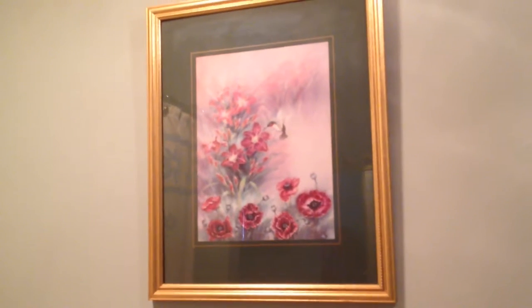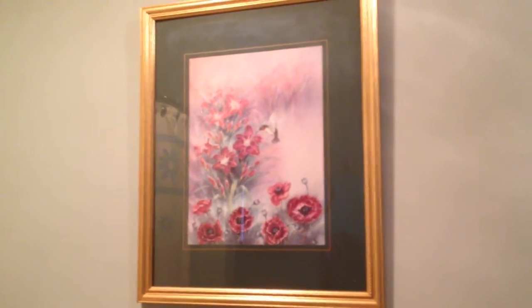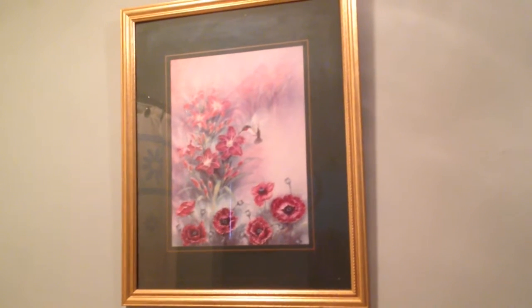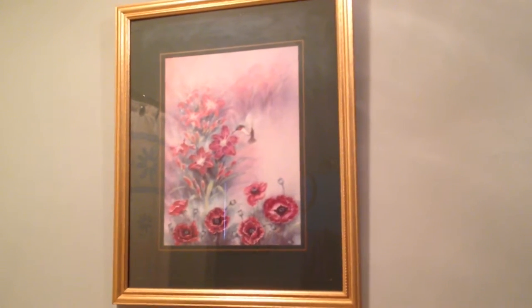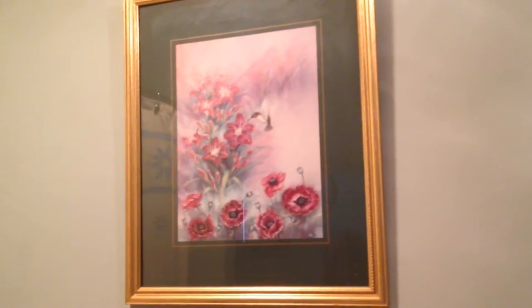And this is a beautiful hummingbird picture I probably found at Goodwill. I've had it for years and years and I love it. My dresser is green with gold knobs so it goes real well with the picture.